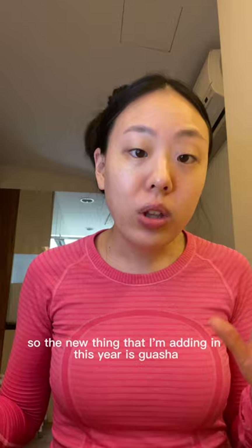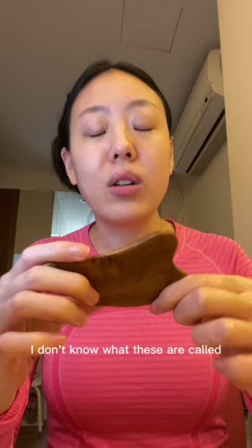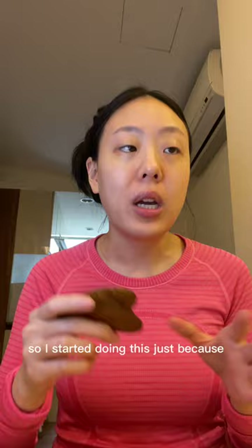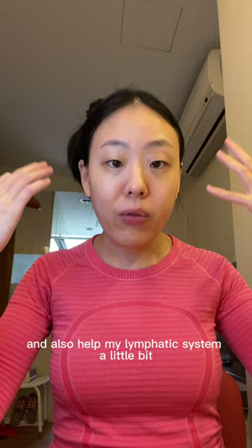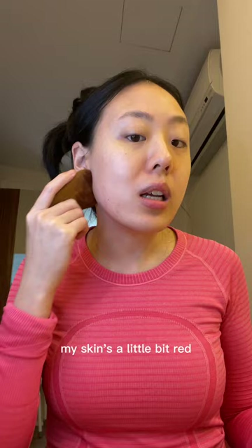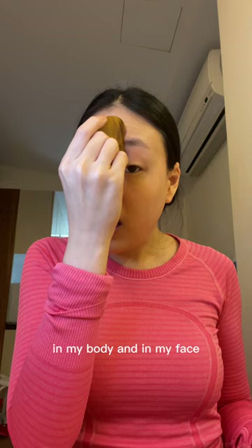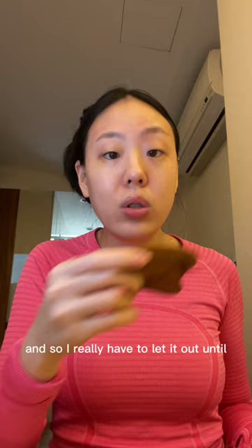The new thing I'm adding in this year is gua sha. This is actually a wooden gua sha and it's so pretty. It's made out of sandalwood, I think, so it smells so freaking good. I started doing this because I want to increase blood circulation and blood flow and also help my lymphatic system a little bit. After I put my moringa oil on, I just do this until my skin's a little bit red and then I stop. It's so relaxing because I'm trying to relax my face. I usually hold tension in my neck, shoulders, jaw, and face in general.